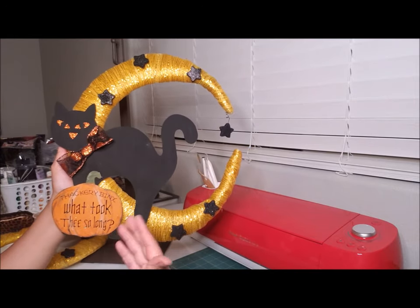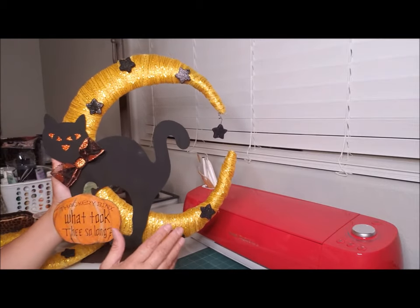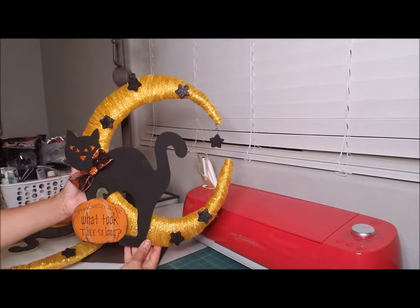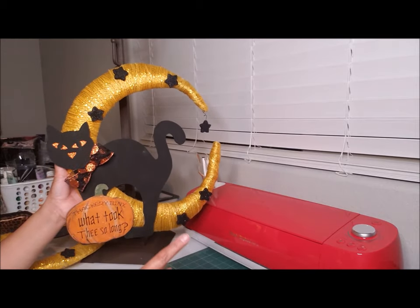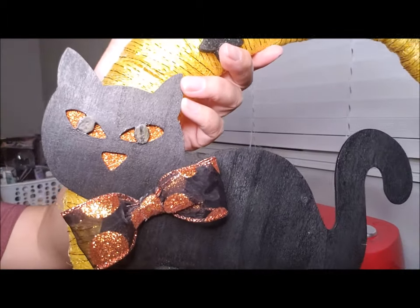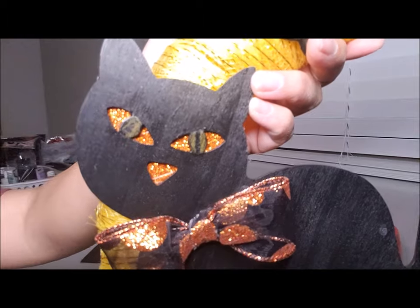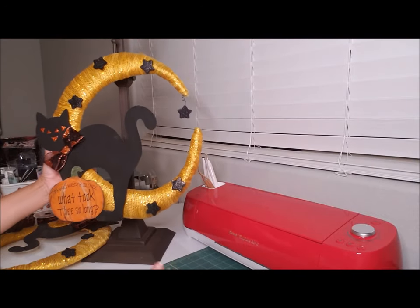It took longer to explain than to actually make it! This is my Zachary Binks wreath — it's very simple and anybody can do this. If you're using hot glue, use low temp. I also wanted to show you my cat's eyes — I had painted them yellow with a black line in the middle, didn't like it, sanded it down, and painted them black. It actually looks great. There are my two wreaths — this is my Hocus Pocus inspired wreath. Hope you guys like it!